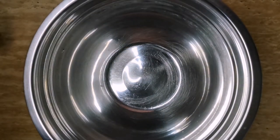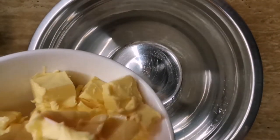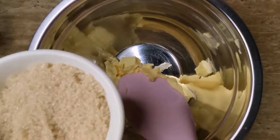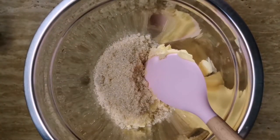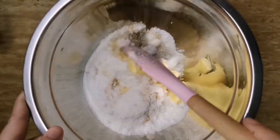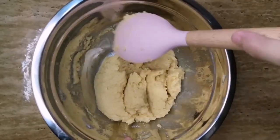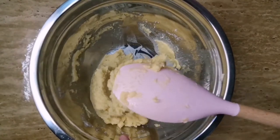Ito naman ang procedures. In a large mixing bowl, combine first yung butter, brown sugar, and granulated sugar, and then mix until well combined. Mix mix lang natin ito hanggang sa maging ganito na ang consistency ng ating cookie dough.